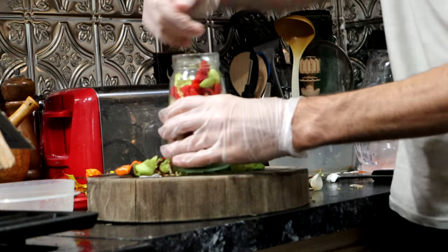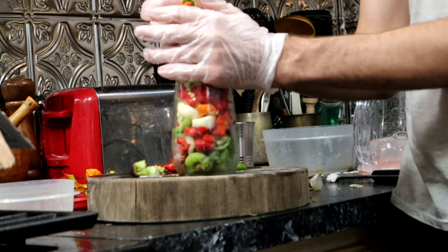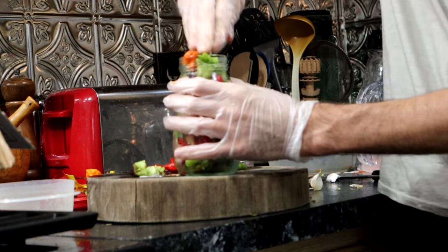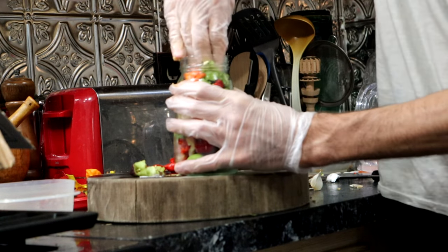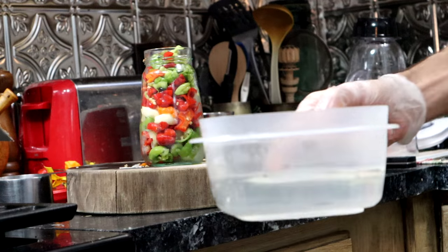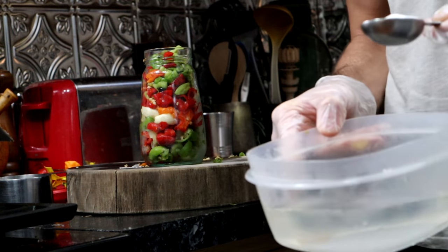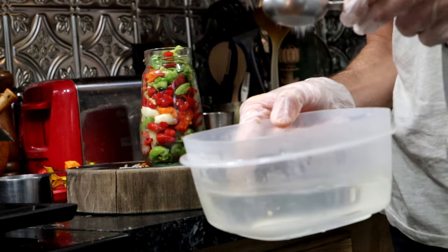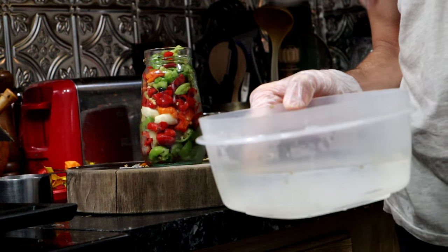Let's see how much I can cram in here. If I can fit it all in here, I will be pleased with myself. This is two cups of water and one tablespoon of salt.